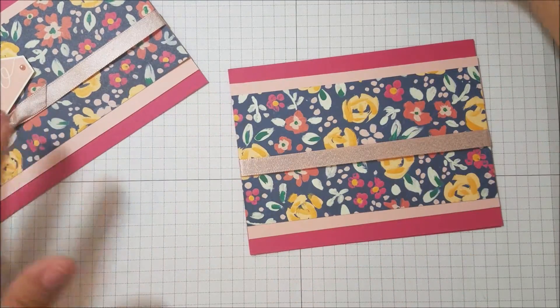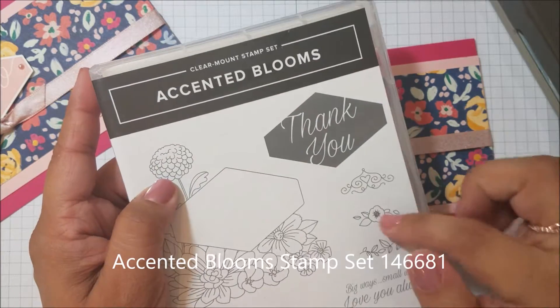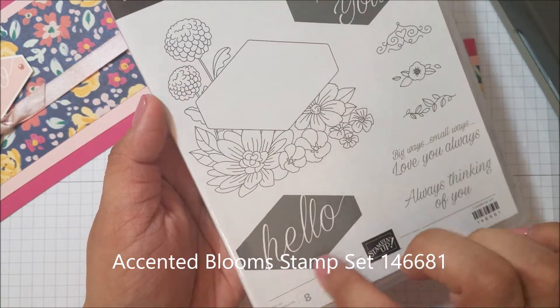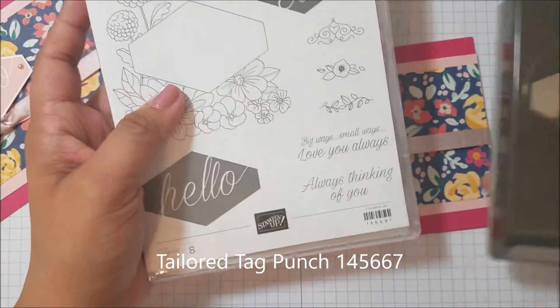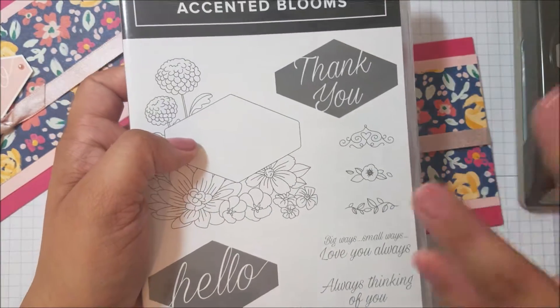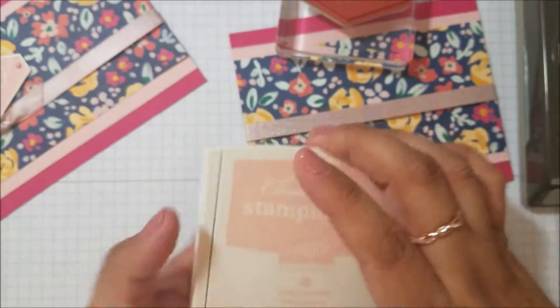Now I'm going to be using the Accented Blooms stamp set. I love this one — I love that it had the cutouts for the Tailored Tag punch, because I really loved this punch from the Occasions catalog. It had more of a manly card look to it, which I really liked. Today I'm going to be using Powder Pink ink.